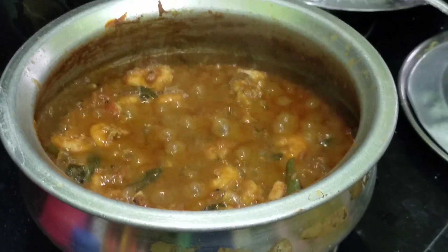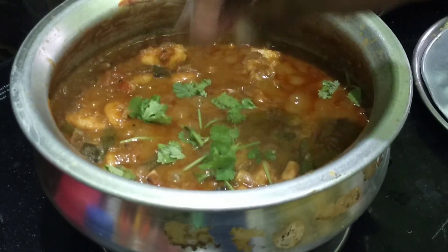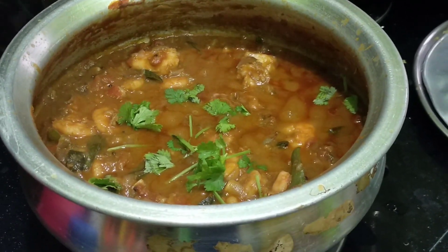Now we have to make the whole gravy on the ground. We are ready to cook our gravy. This is a very good gravy. We shall cook our gravy.